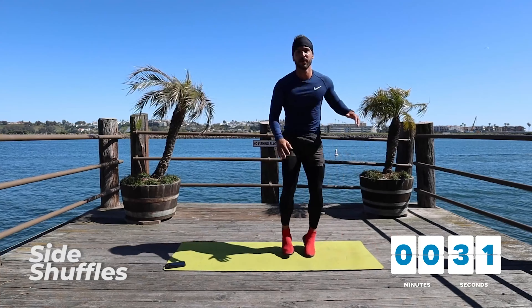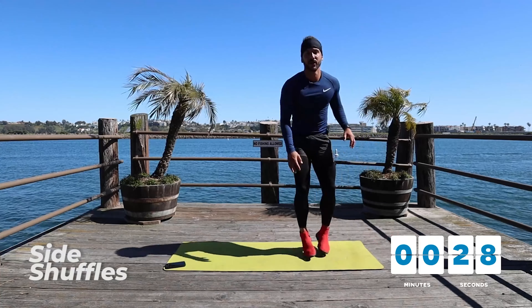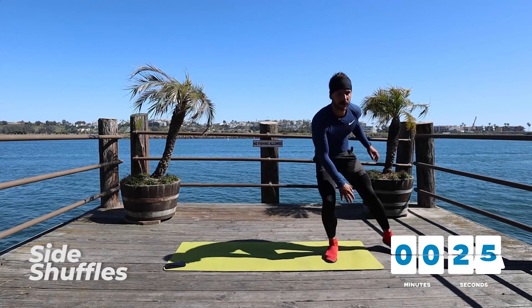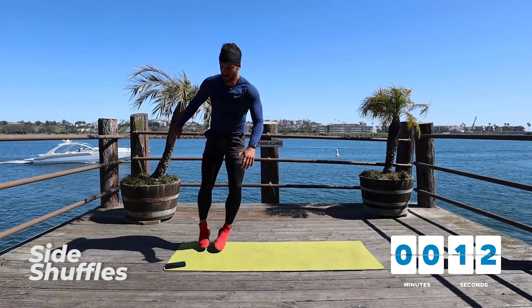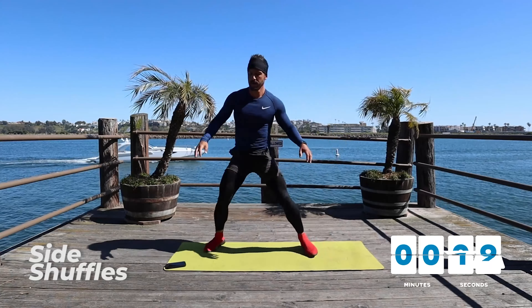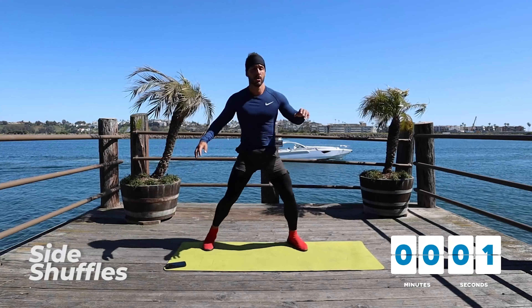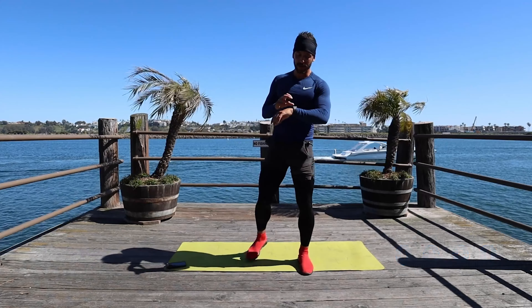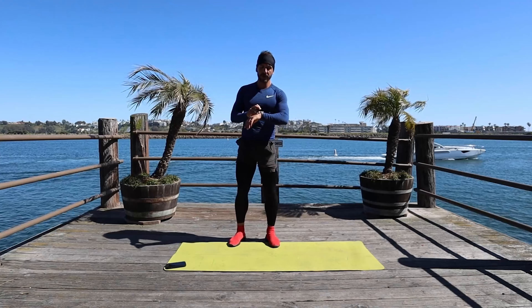30 seconds, halfway already. Touch. Touch. You're going to activate your glutes in this one, your legs obviously, and a really important part is your heart. Almost there. And time.